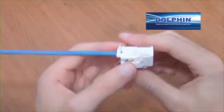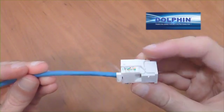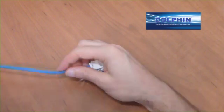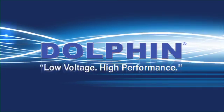And remember, to ensure that you maintain your cable rating, make sure that the outer cable insulation is inserted into the entry tunnel of the strain relief cap. Thank you.